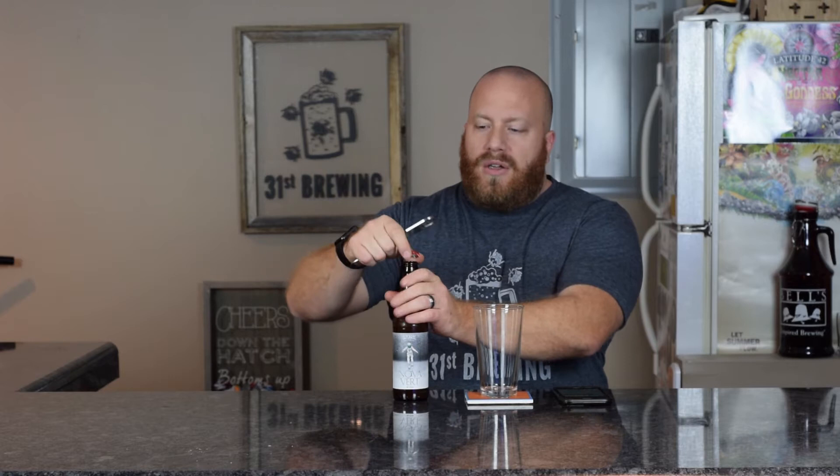Welcome back, everybody. I have to say thanks to Keith for sending me this beer — I'm sure it's going to be good. The other Parrish beers have been excellent. This is an IPA.